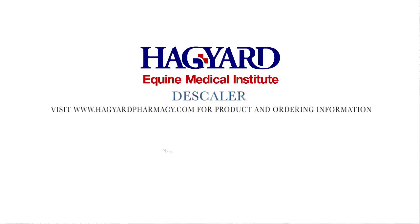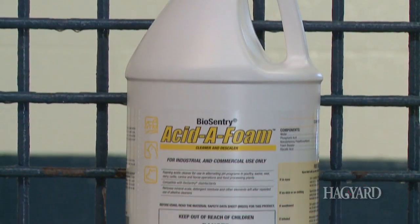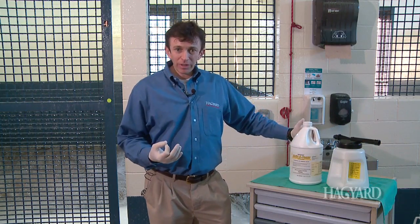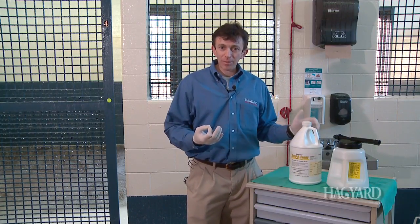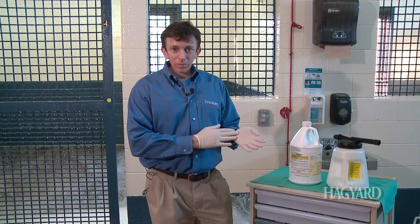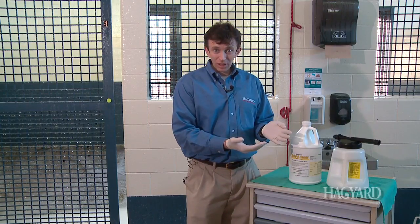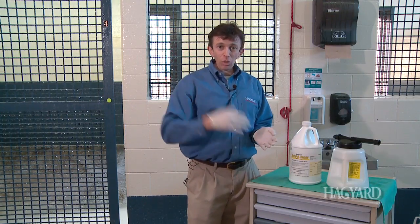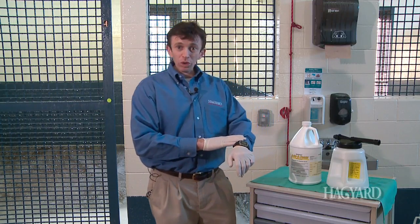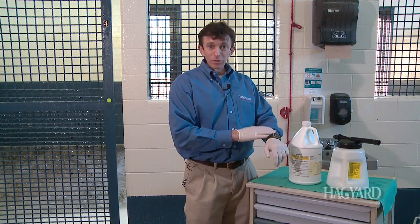The last part of the biosecurity program for stall cleaning and disinfecting is the use of a descaler. A descaler removes the biofilm that can be produced after prolonged use of a certain disinfectant — for instance, our phenol, the BioPhen. Use it over time and you can create a film. After many, many uses, that film can become thicker and actually trap in certain bacteria — the bacteria can actually live in the film. It's called a biofilm. It can happen on our stall walls just as easily as it can happen on a human wound, where bacteria live no matter what disinfectant you apply. That's where you have to remove the biofilm.